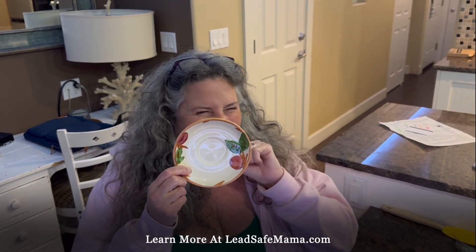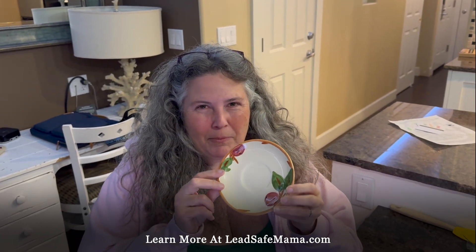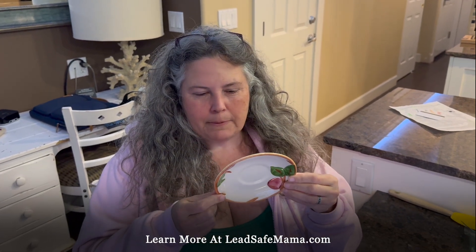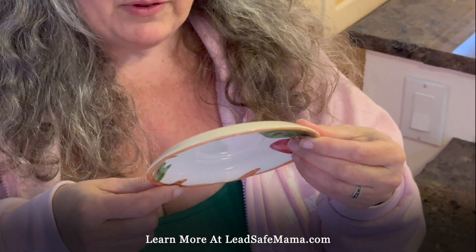Hi everybody, this is Lead Safe Mama. Tamara Rubin, tamarubin.com, letssavemama.com. We are using the glowing test kit to test some things — this is particularly interesting.